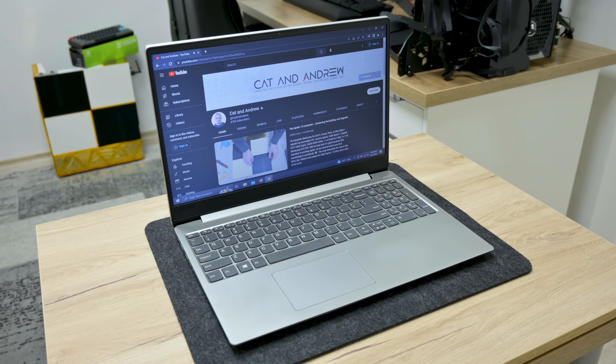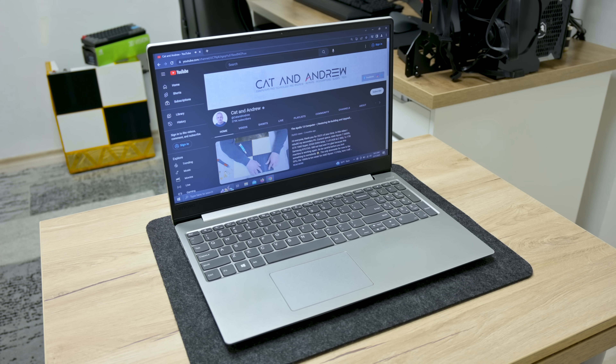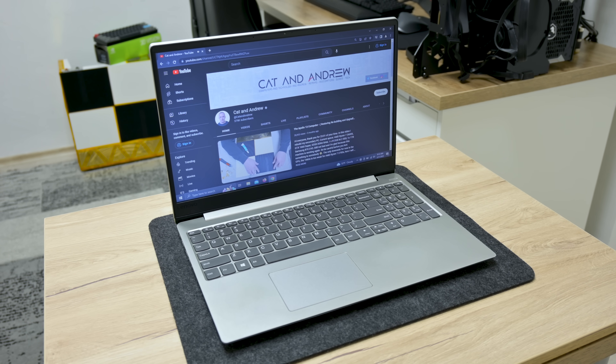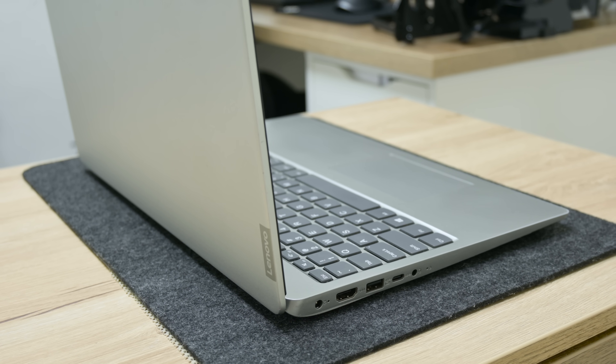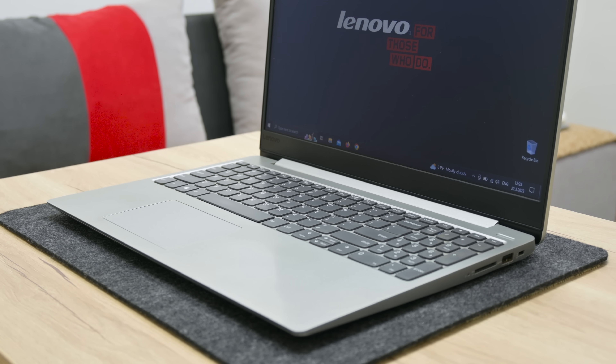And this is all about this Lenovo IdeaPad 330S. I hope you enjoyed watching this video, and I hope it will give you ideas and inspiration to repair something and bring it back to function, or do something better. Thanks for watching, and I'll see you in the next video.